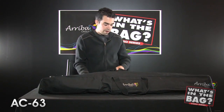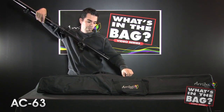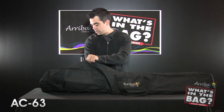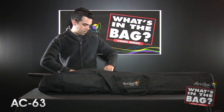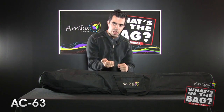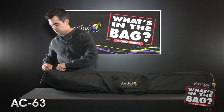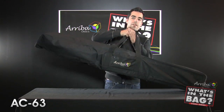I'll get both the tripod sections in — that still leaves me plenty of room for the T-bar stands and the diagonal supports. It's nice because you have just enough room where you're not having to jam the gear in, but they're still in there nice and snug. Zip it up and you're off.